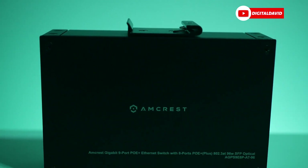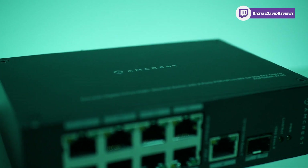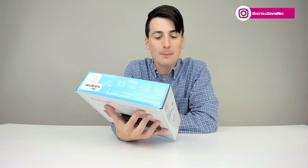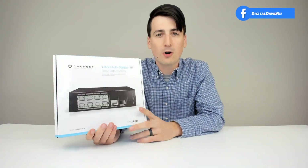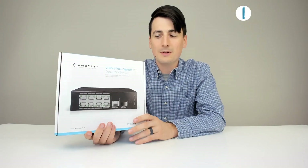It supports a maximum of 30 watts of power to each PoE port and 96 watts of power available across all PoE ports, along with a Gigabit uplink and SFP optical fiber uplink as well. So this is jam-packed full of a lot of great features if you're in the market for a PoE switch for your security camera system needs.